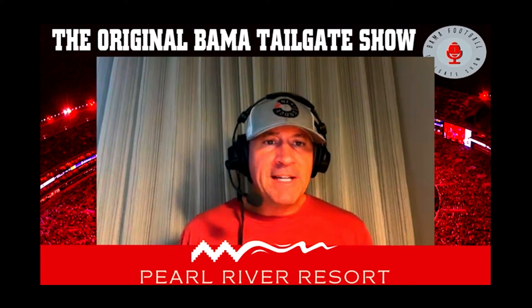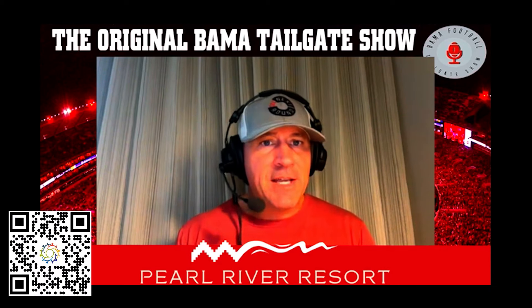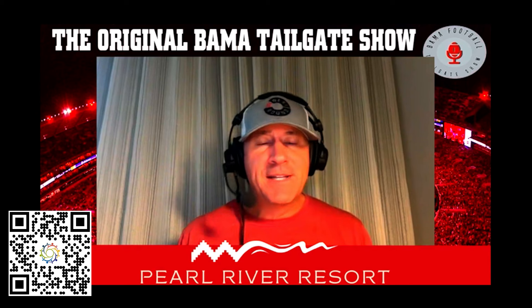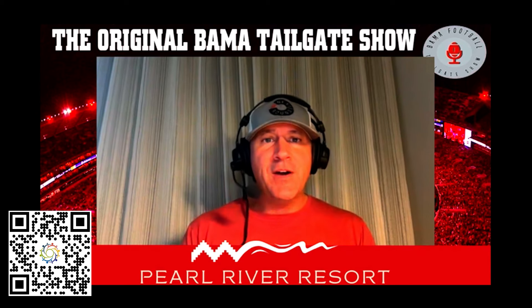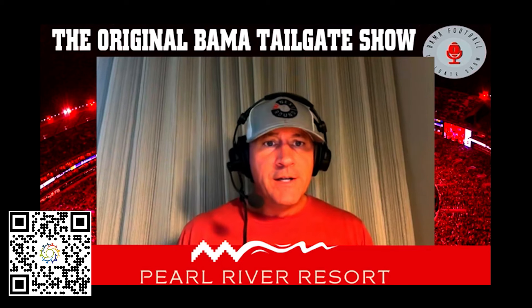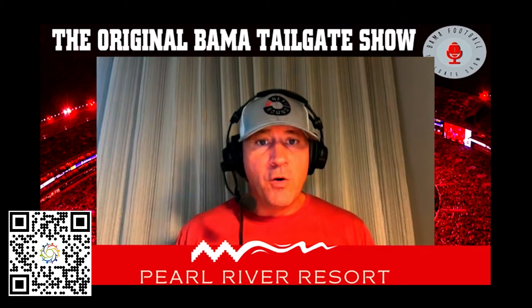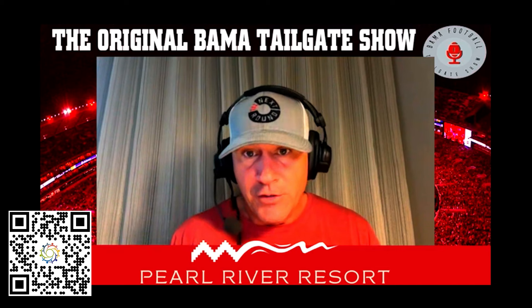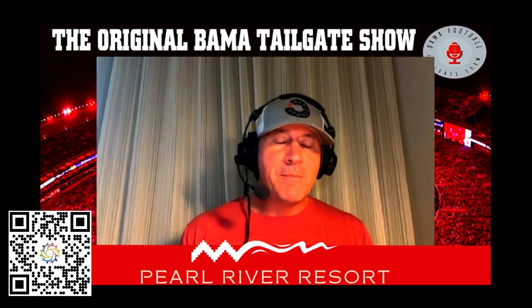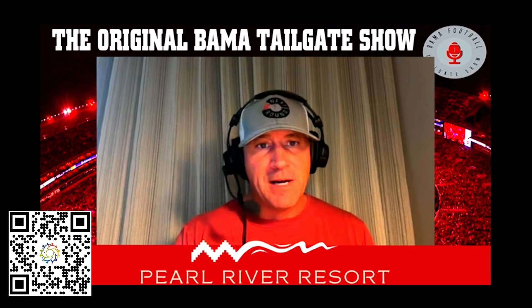Don't forget to check out the Bama tailgate promo and enter — good luck. It's a way to build our Bama tailgate community and also have a really good time doing it. Check out dcommunity.io and scan the QR code or click the link on the YouTube bio — that's all you have to do. Thank you guys for being a part of what we're doing here on the Bama tailgate show, and Roll Tide everybody.